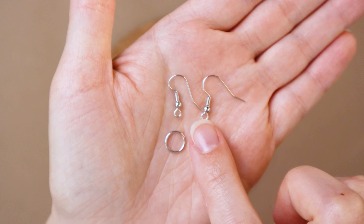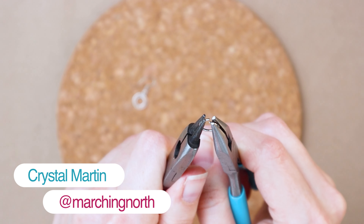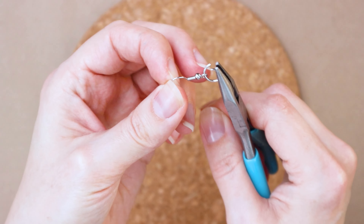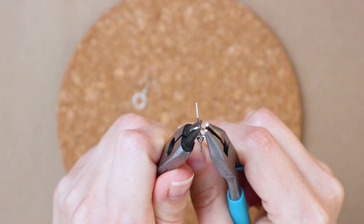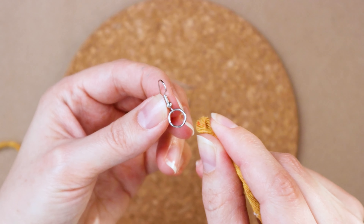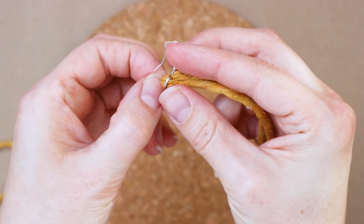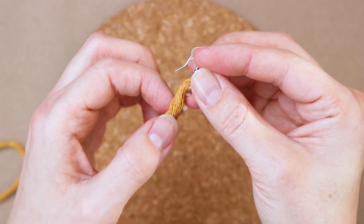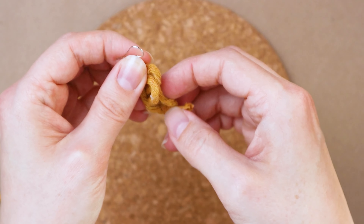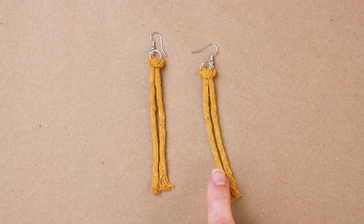To start, you're going to grab two jump rings and two earring hooks, and you'll also need some jewelry pliers. Use the pliers to open up one of the jump rings, and then just thread it through the little loop at the bottom of the hook. Do that for both of them, then use the pliers to close the little ring back up. Now grab your two pieces of 8-inch cord, fold one in half, and loop it through the jump ring, bringing the ends through to make a lark's head knot. Repeat that for both earrings.